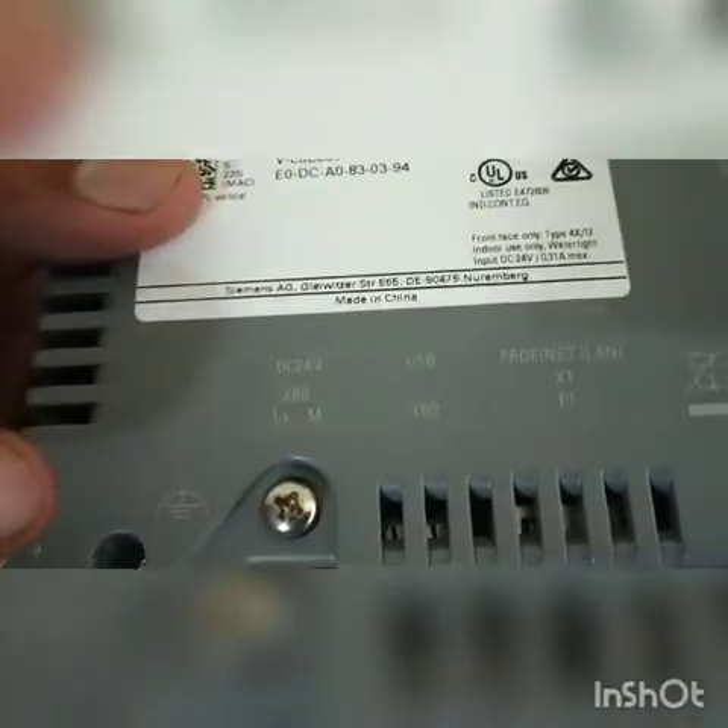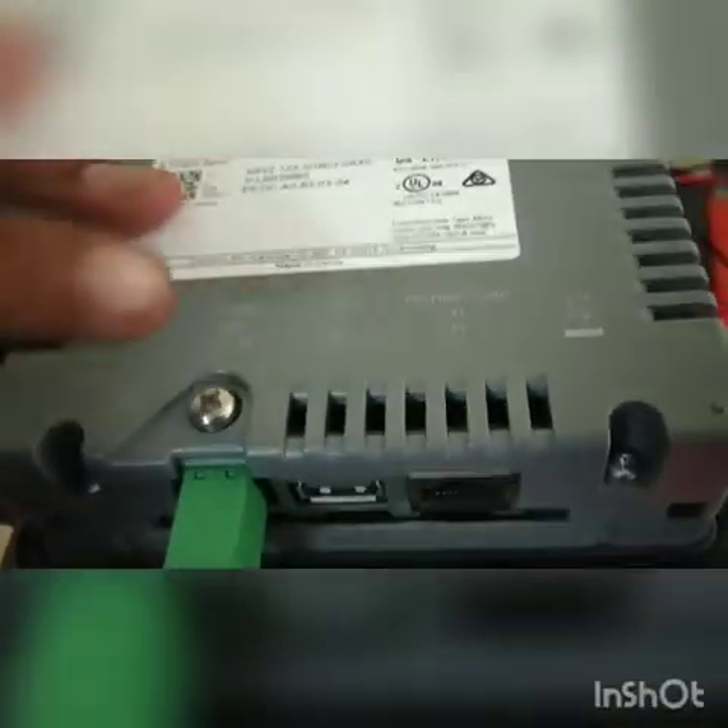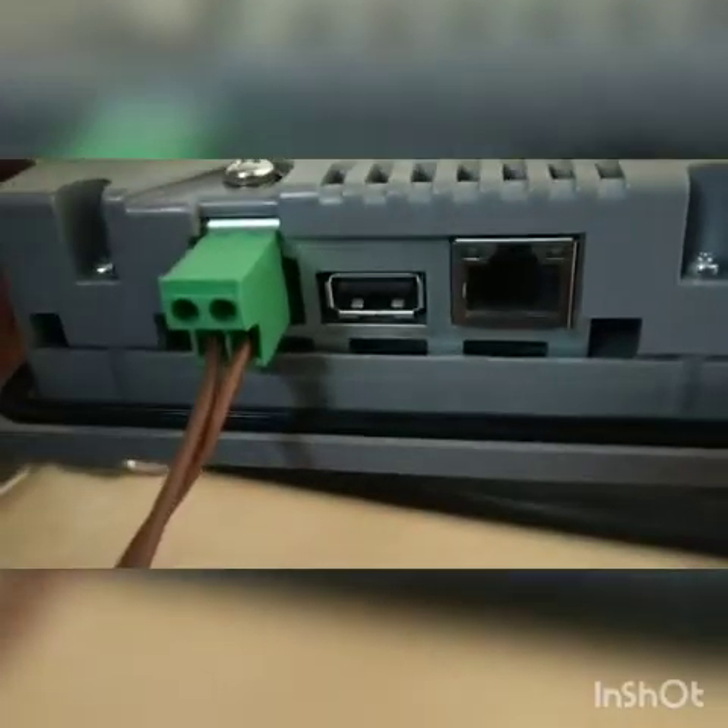The KTP400 can be communicated using PROFINET, which is a general LAN connection. A USB connection can also be used to communicate.